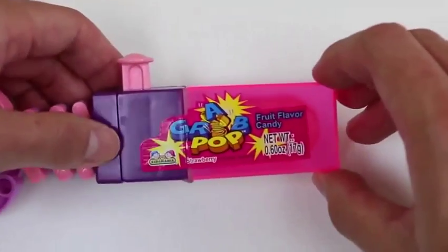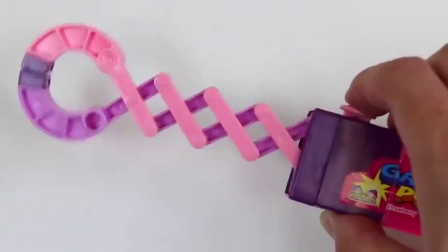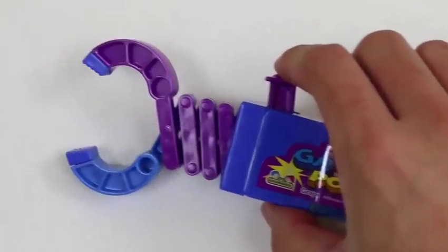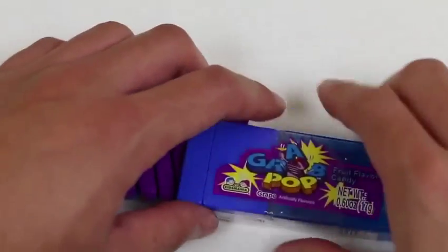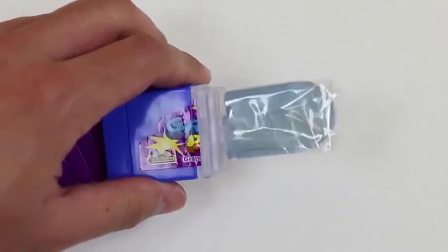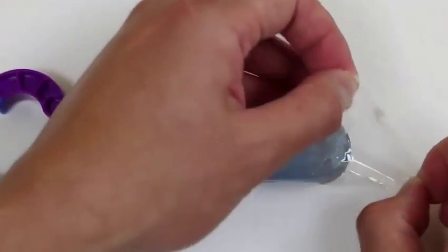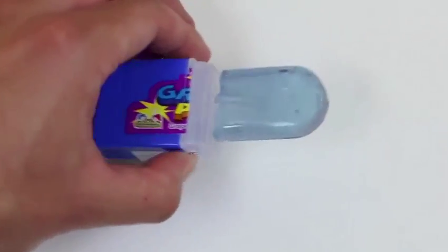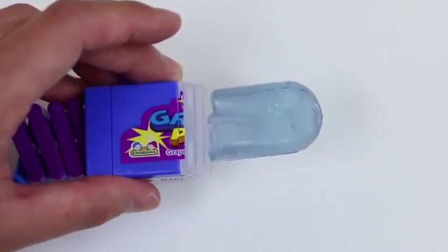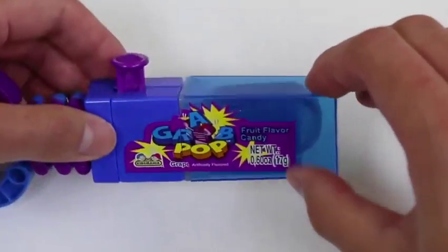I forgot to mention earlier, but these taste really good! I'll put the cap back on for this one. Claw jab! So it looks like this one's the grape one. Yum. I've had too many lollipops already — I'll save this for later.